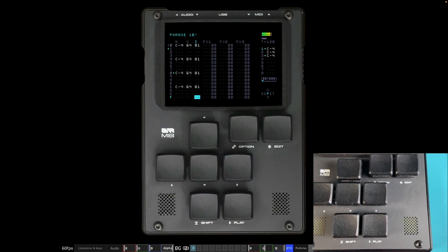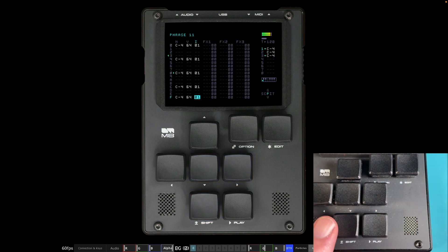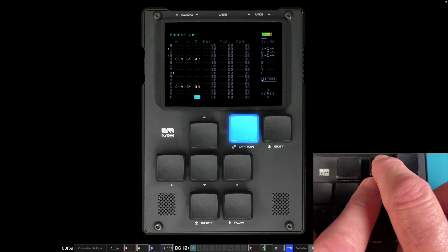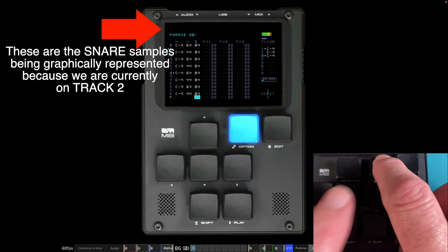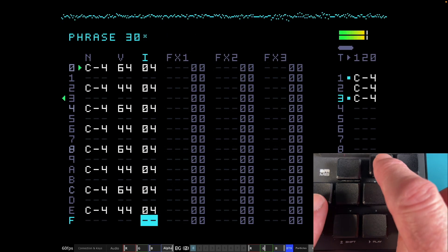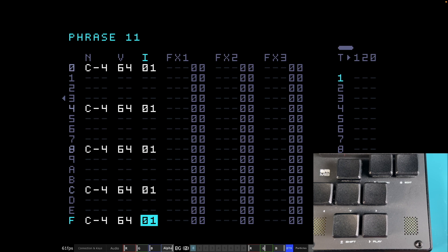Let's play the song and look at the phrases and tracks. Here's Phrase 11 with the extra kick drum. Using Option to navigate, let's see the snare drum pattern in Phrase 20, then the hi-hat pattern in Phrase 30. Let's look at this in the other view as well. Thank you for watching and I'll see you in the next video.